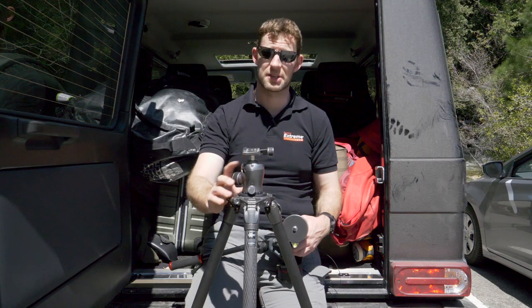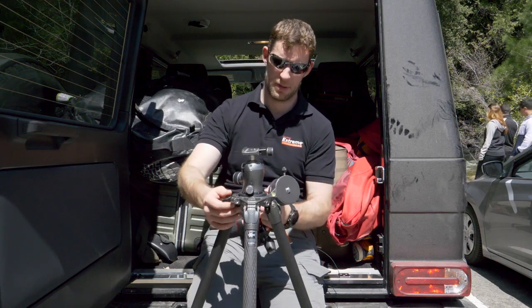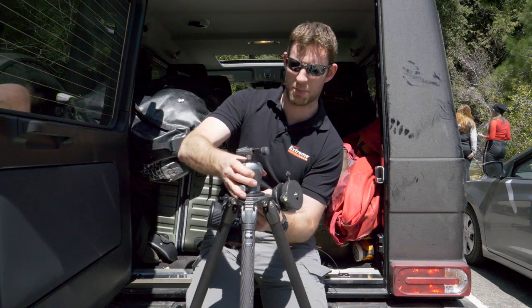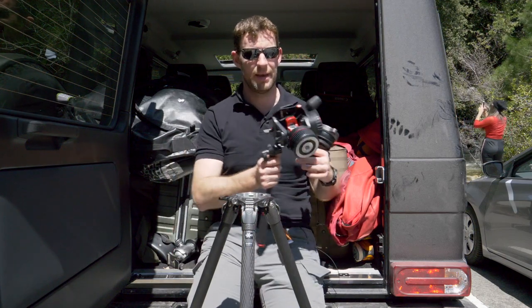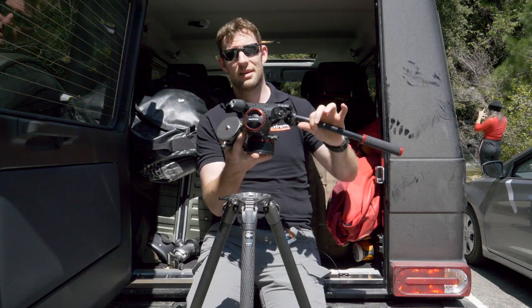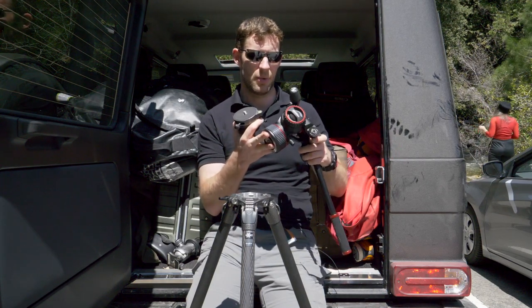The moment this tripod is configured for stills, all I've got to do is unscrew it here, then push the button and take the stills head out. Down here we're very lucky — we have one of these: the latest Nitratec head from Manfrotto.